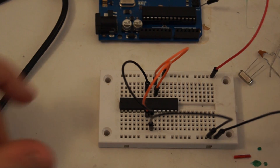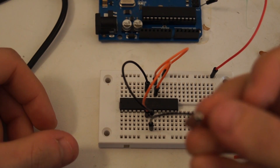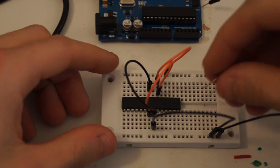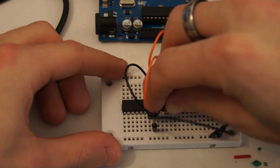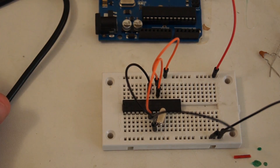Next we're going to do our crystal. There is no polarity on the crystal — it doesn't have a positive or negative. It's going to go into pin 9 and pin 10. Press it in there real good — that was easy.